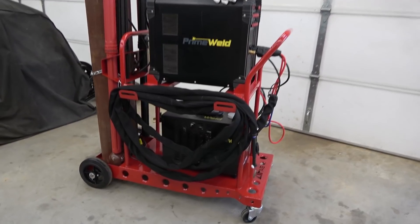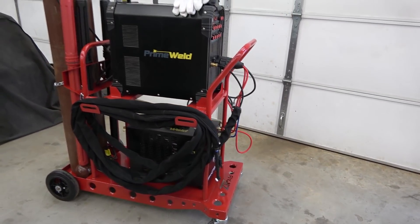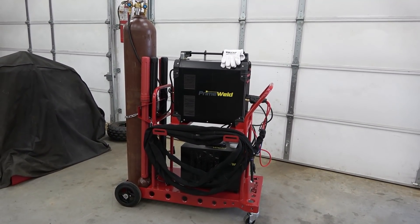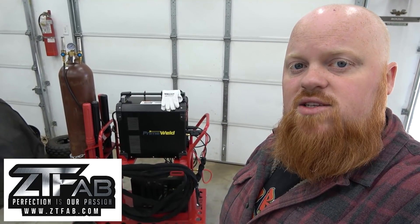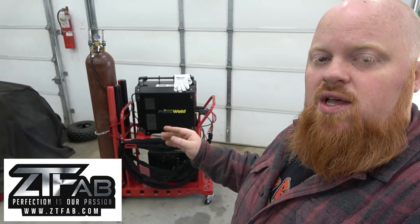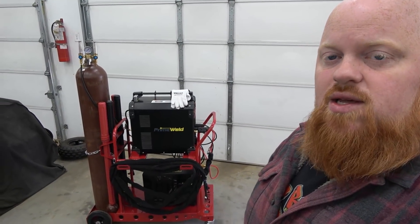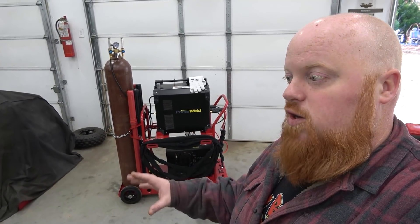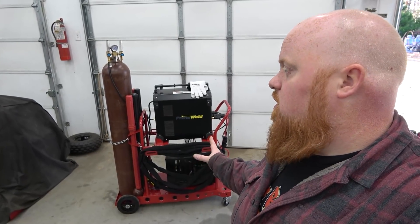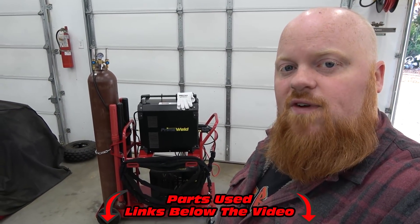Massive shout out to ZT Fab. You got to check out the links, guys. If you're interested in a welding cart, this is the one to go with. Trust me, we've used many of them and even taken some back. This is by far the best setup. The best thing about ZT Fab is he can design these carts around whatever units you have — if you want dual tanks on the back, he can do that as well. We chose to do a single tank because each cart is going to have just one welder on it. Super pumped with the way these turned out. Massive shout out to ZT Fab for hooking us up with these welding carts, for saving so much headache and so much room in our shop. Make sure to check out the links in the video description. Awesome company with an awesome product, and thank you guys for watching. We love you and God bless.